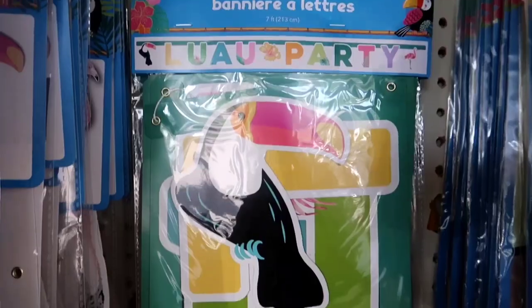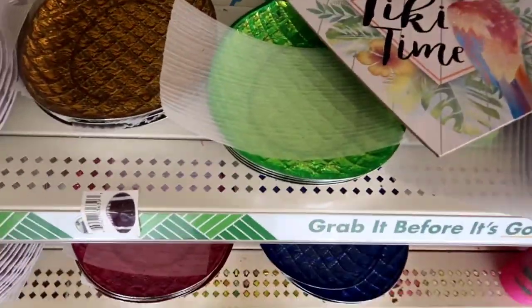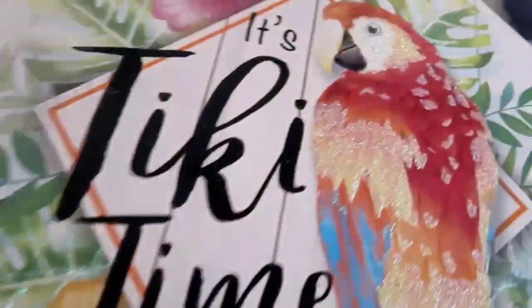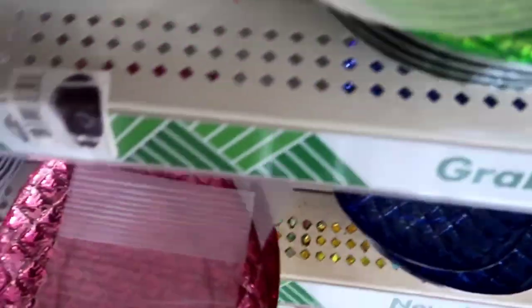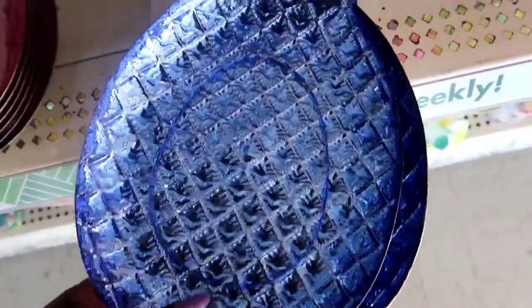They have the little photo background, all these little signs for summer parties and summer luaus. Look at those little plates — you can put something really cute on those little dishes for a luau. So cute with the pineapples, all the different colors. That sign was in the wrong place, but it's still cute — it said Tiki Time. The Dollar Tree, I mean, they have a lot of nice stuff.